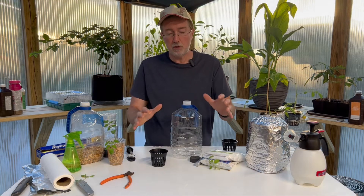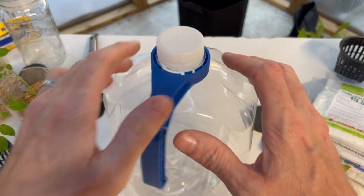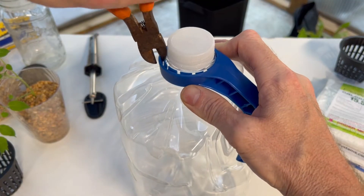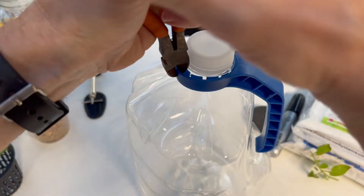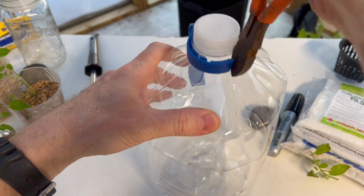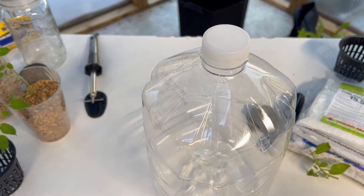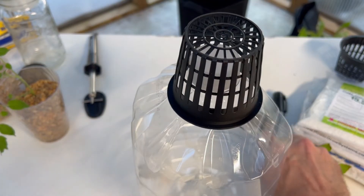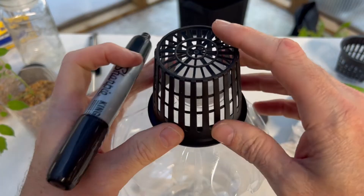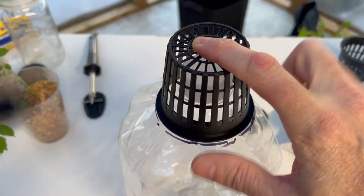I'm going to bring you in a little bit closer and give you a close-up of exactly how to put the system together. This is a gallon water container. We're going to remove this handle because it's just going to be in the way, and we're going to take our net pot and get it in place. We'll take our razor blade and first make sure our net pot is going to fit in there, then mark very carefully the top of our container, remembering that we need to leave a small amount of the lip so the net pot will not fall into the container.